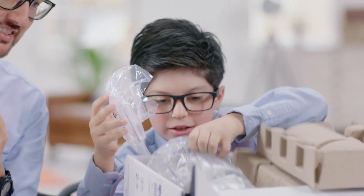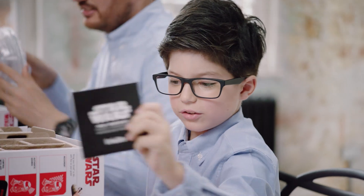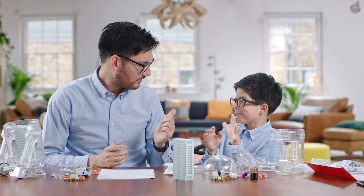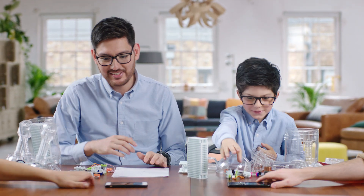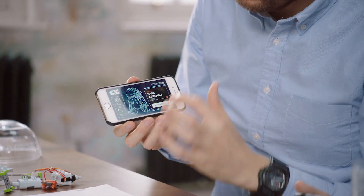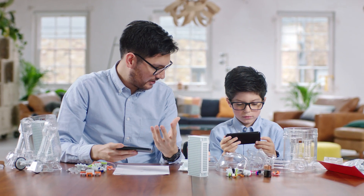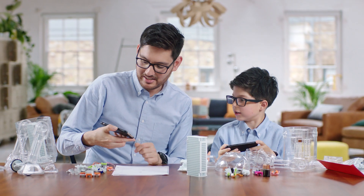Got the instructions. All right, Max, so I think we're going to need some help here. Yeah, like the app. Let's get the app in here. All right, so this is cool. The app will take you through all the instructions on how to build the droid as well, and it will tell you how far you've got through it and really kind of help you. Maybe we should pay attention to this.